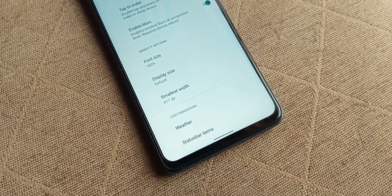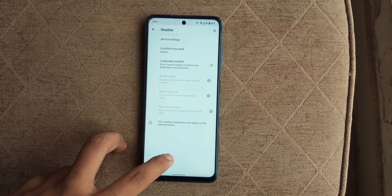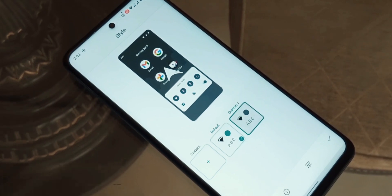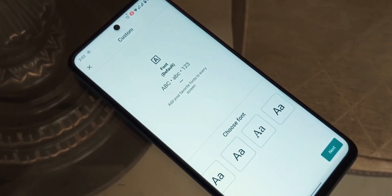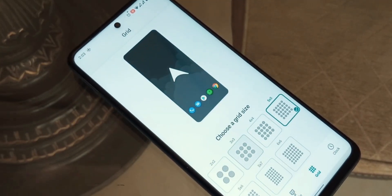Moving on to customization, there is a fair amount of customization that you will be able to do. You can change how your status bar looks, add or remove certain things in it. You can change your font, wallpaper, font size, and also how your status icons appear. You are also able to change the accent colors throughout the system.